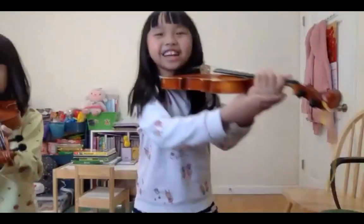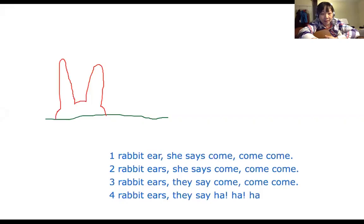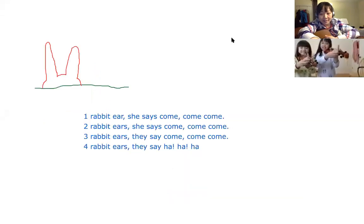All right, let me pull out the screen. Okay, you guys ready? Yeah, okay, hold on.